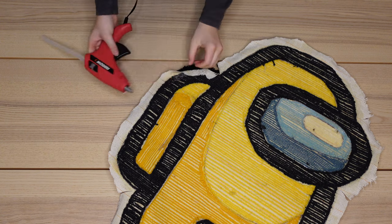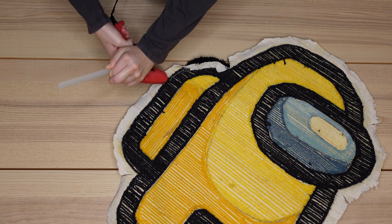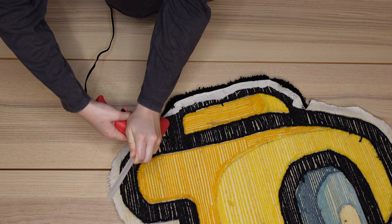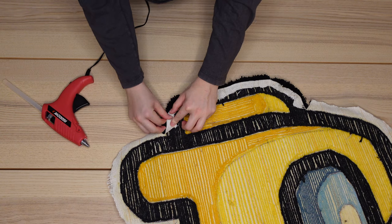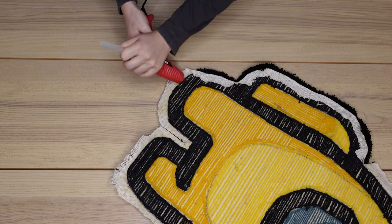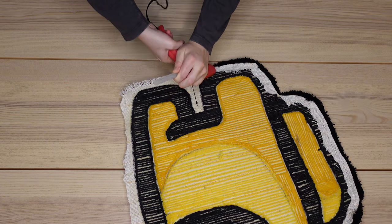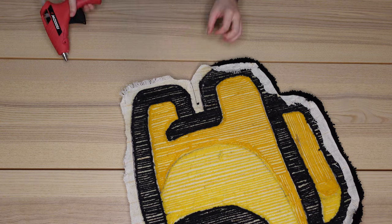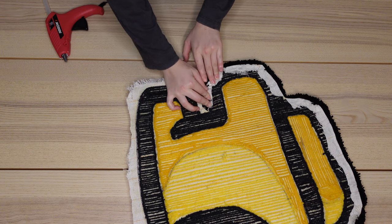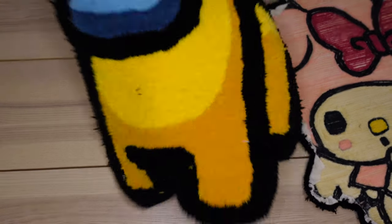I pretty much just repeat this process for the rest of the edges. If you're barely starting out and are interested in making rugs, let me just be the first to tell you it's not as easy as it looks. My first rug took me about a week to finish and now it takes me around two days. Don't let this deter you — there is plenty of trial and error before you get really good.